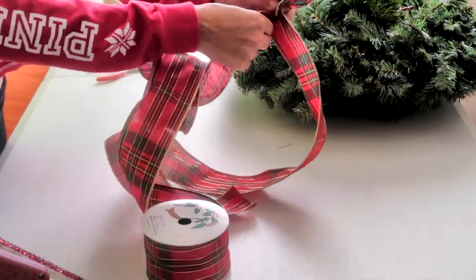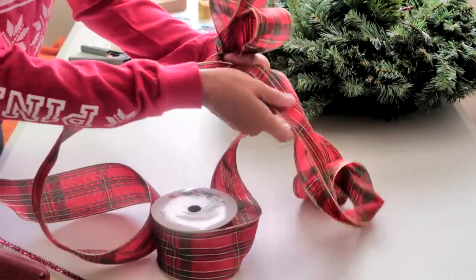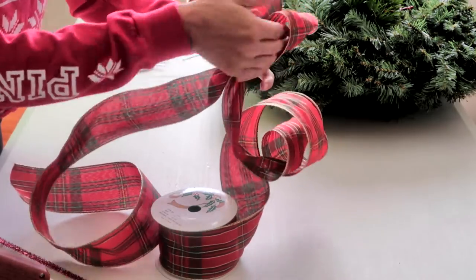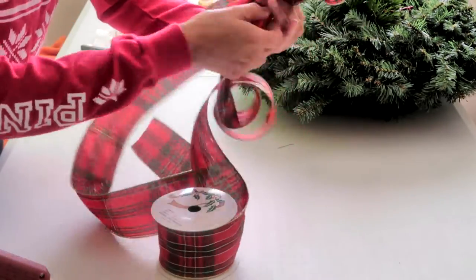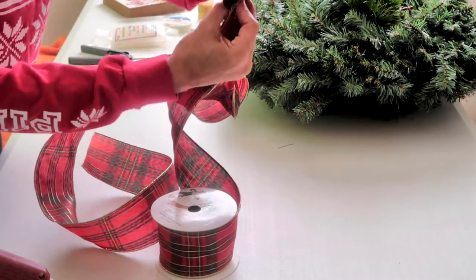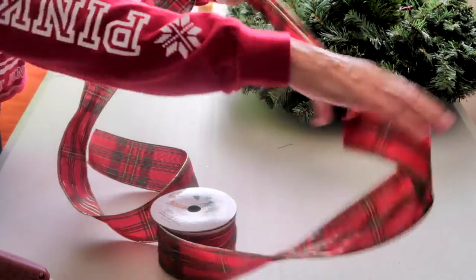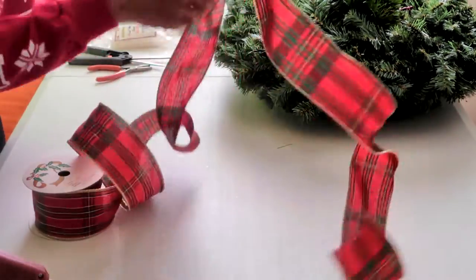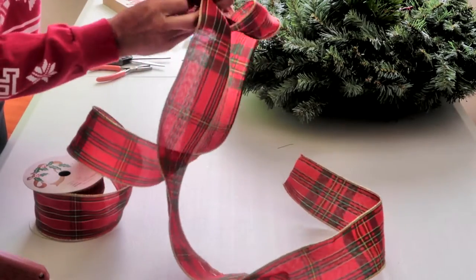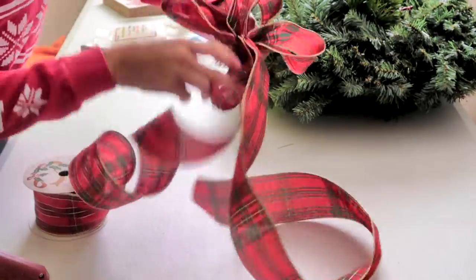You're going to twist that at the bottom and take it underneath and go up the other side. Make a third loop a little bit bigger than the first one but to match the second one. You're going to twist it underneath and bring it under again and then continue making a fourth loop and a fifth loop. At the very end you want to make sure that you twist again underneath so that your ribbon is all held together to make one big beautiful bow.